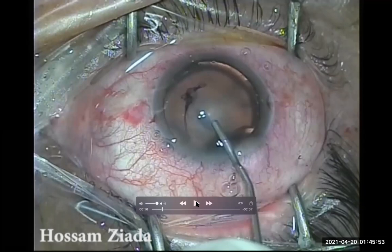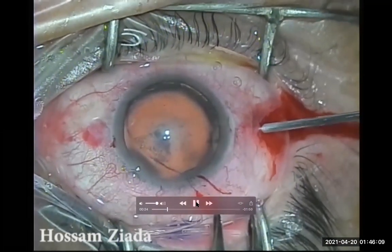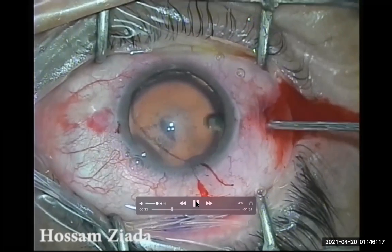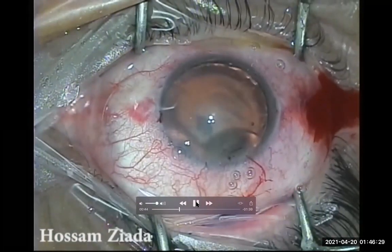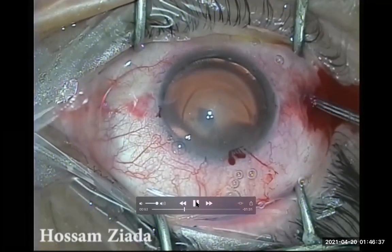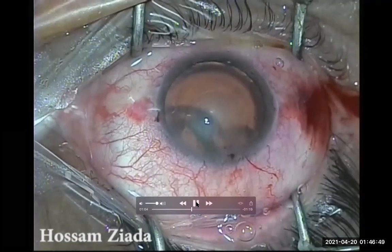The solution was analogous to the Mannitol approach — decreasing the vitreous volume — but this time directly, without medication, by performing a pars plana anterior vitrectomy. I made the pars plana incision using the MVR blade, measuring 4 mm from the cornea, being very careful to direct it downward and not touch the back of the lens. After removing just a small portion of the anterior vitreous, the intraocular pressure dropped dramatically — the cornea even started to collapse — and I now had a very good, deep anterior chamber to work with.